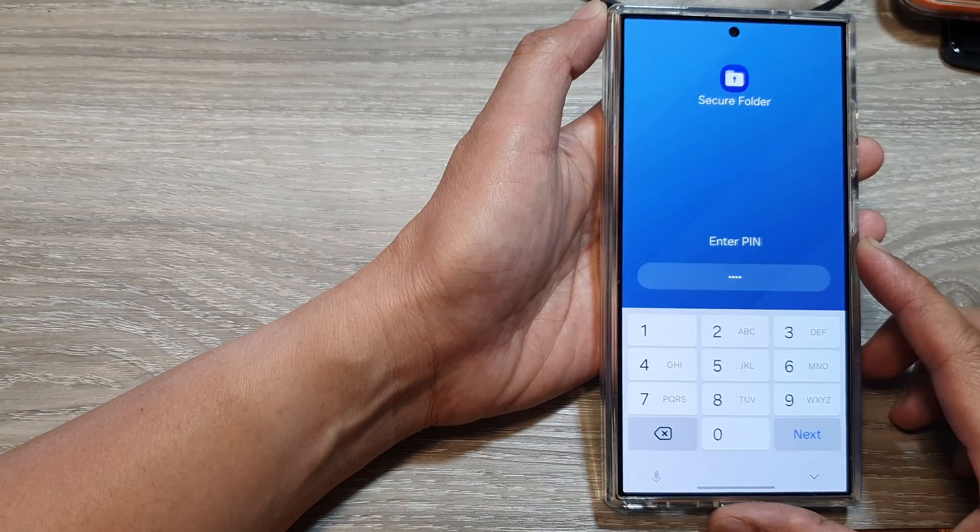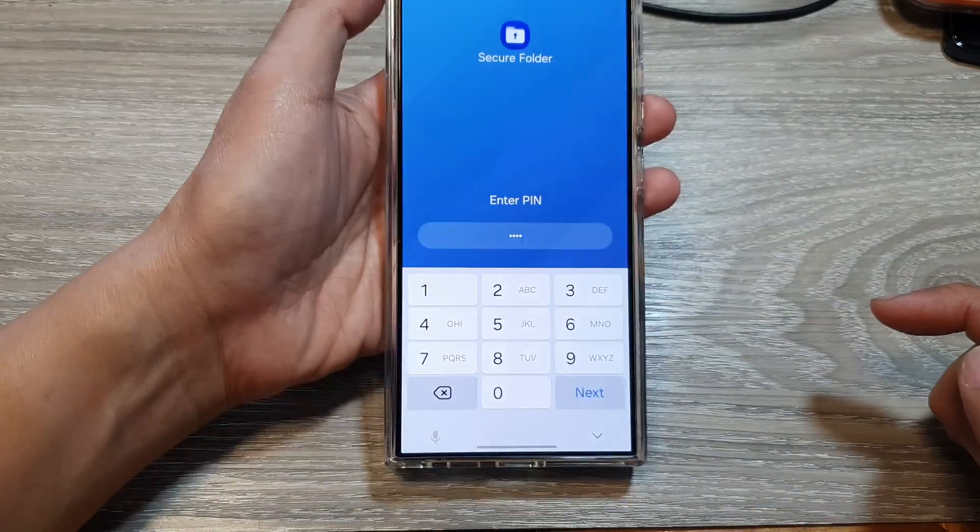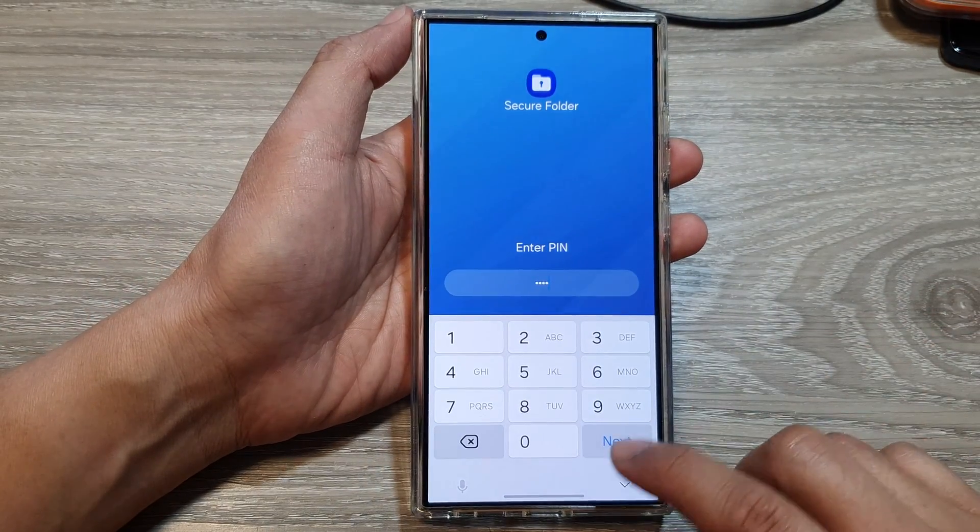How to change the secure folder pin, password, or pattern lock on the Samsung Galaxy S24 series.